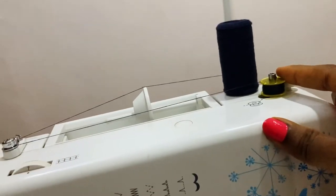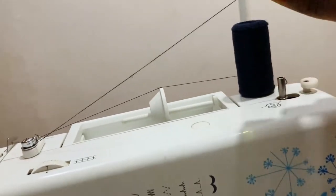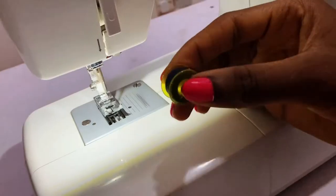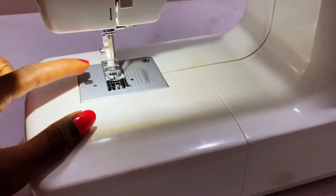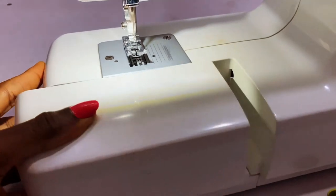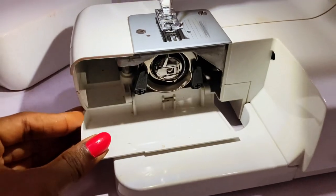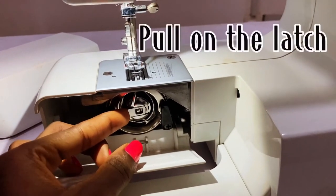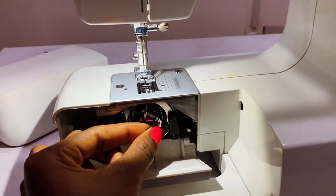The bobbin is full. I'm going to push it back and take it out. Now I'm going to place this bobbin in the bobbin case, which is inside the machine. Open this — the bobbin case is here. To bring it out, you're going to pull on this latch like this, and it comes out.